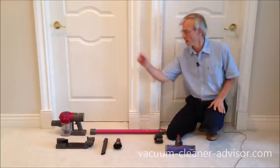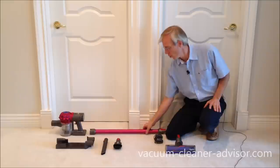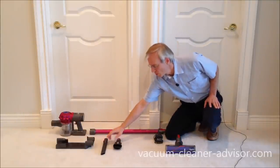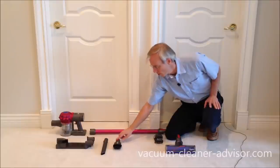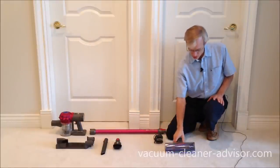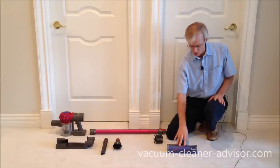What do you get with your V7 Motorhead? You get the handheld component, the wand, the wall mount, and two non-motorized tools — the crevice tool and the combo tool. You get the charging unit and the direct drive cleaner head, which is the one you'd typically use on carpet.